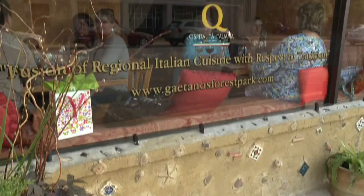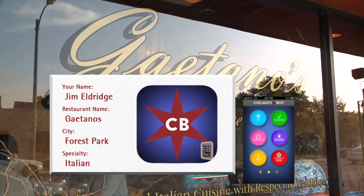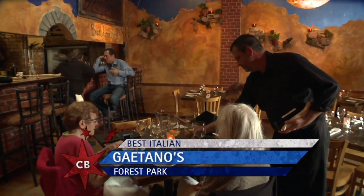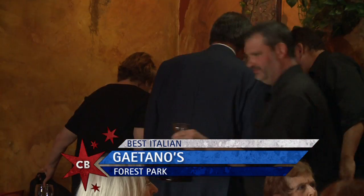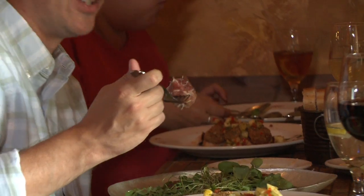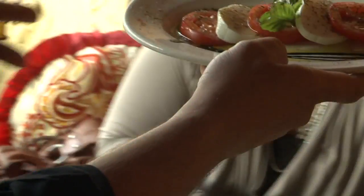Tonight I'm in Forest Park at Gaetano's, a spot suggested by Jim on our Chicago's Best app, where they do Old World Italian with a new school twist. Tell me about your place. It's named after me — it's a little crazy place. Our concept is a fusion of regional Italian food.